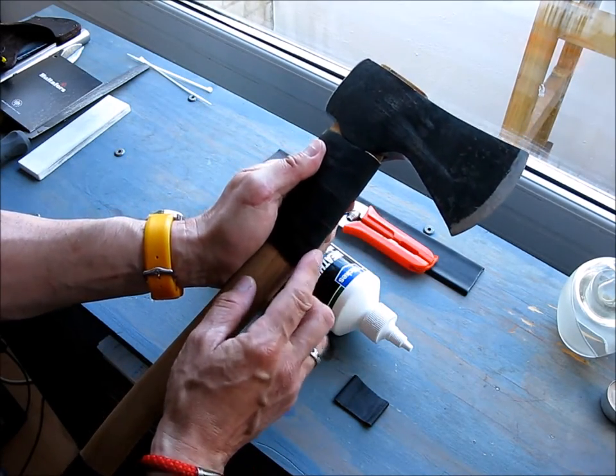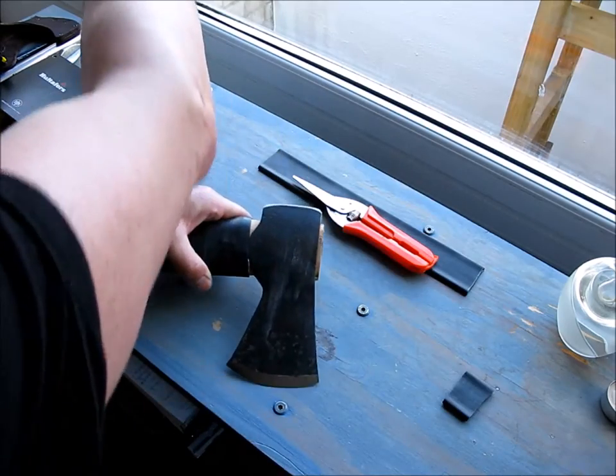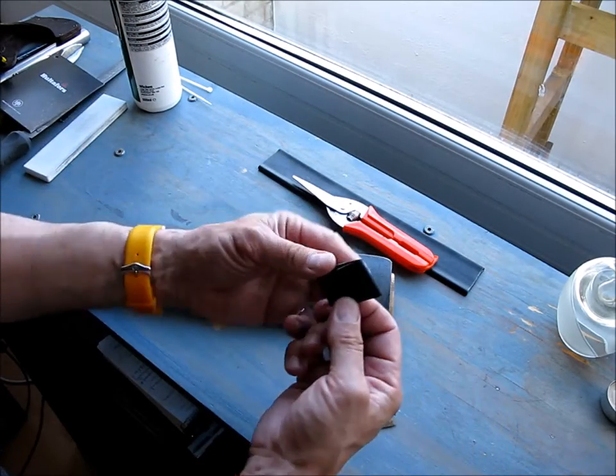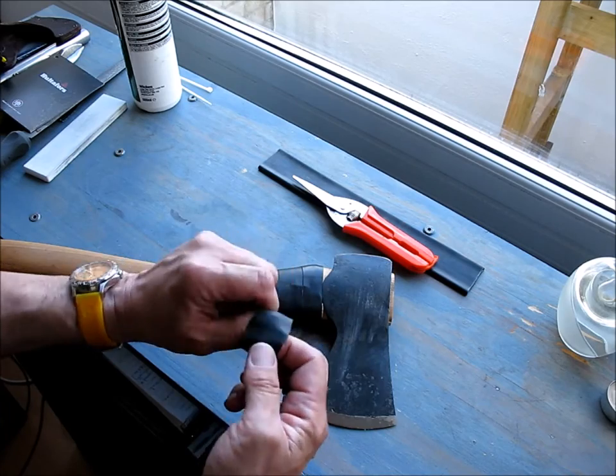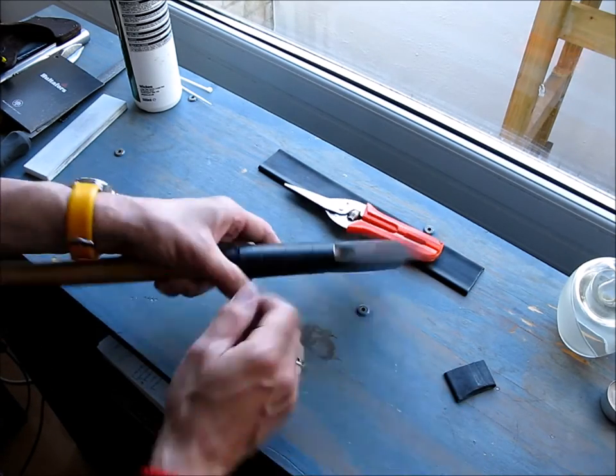This inner tube material will get damaged if you do multiple over-strikes, but it's really easy to replace. You can buy a new inner tube for about three or four pounds, and it does protect the front edge of the handle.